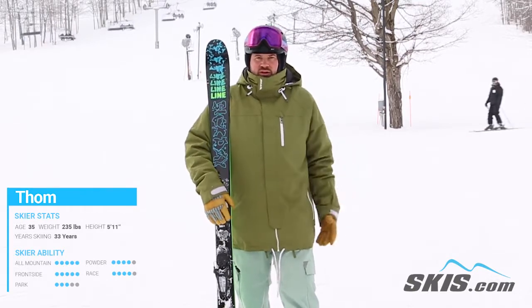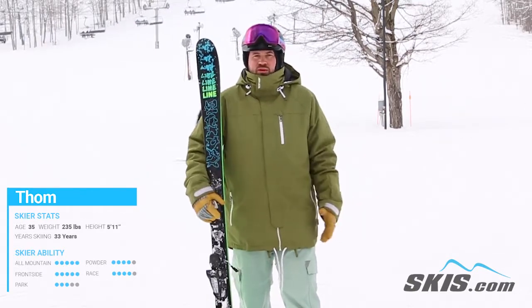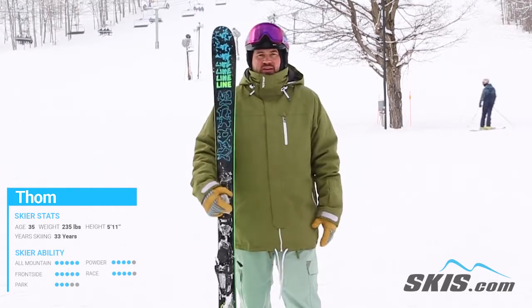So if you're that intermediate skier that's really looking to push the amount of terrain you like to ski on and can ski well on, this is a great place to start.